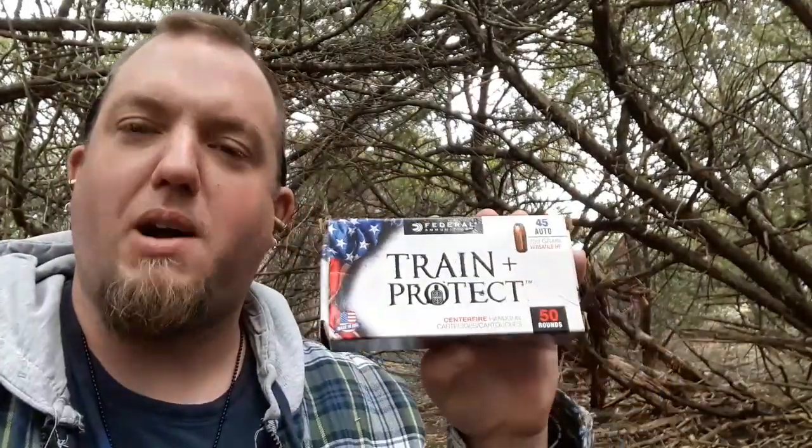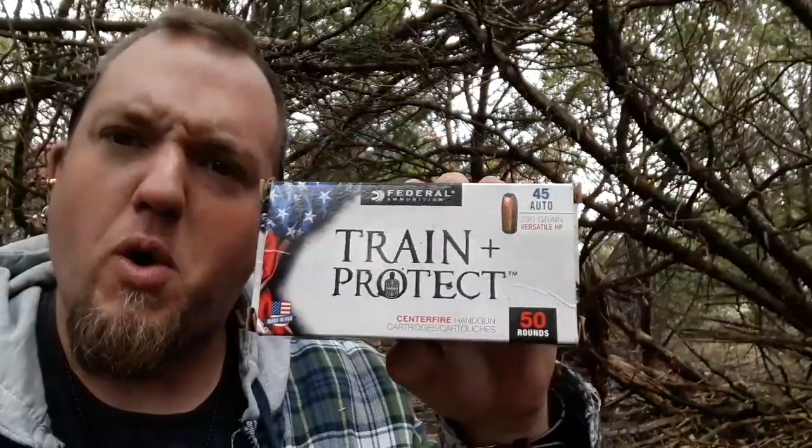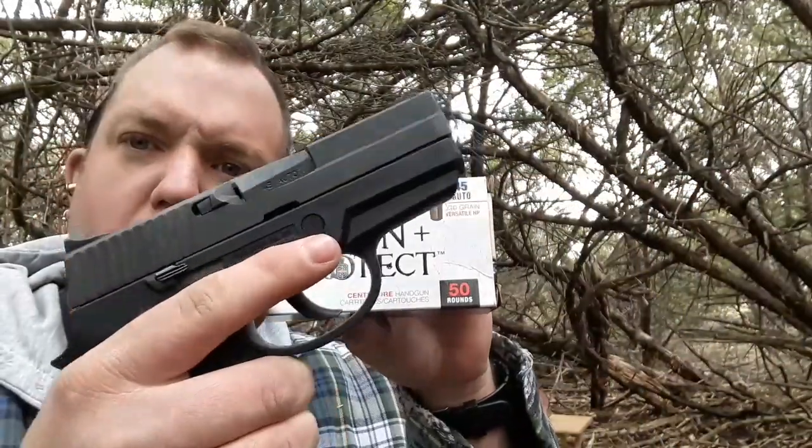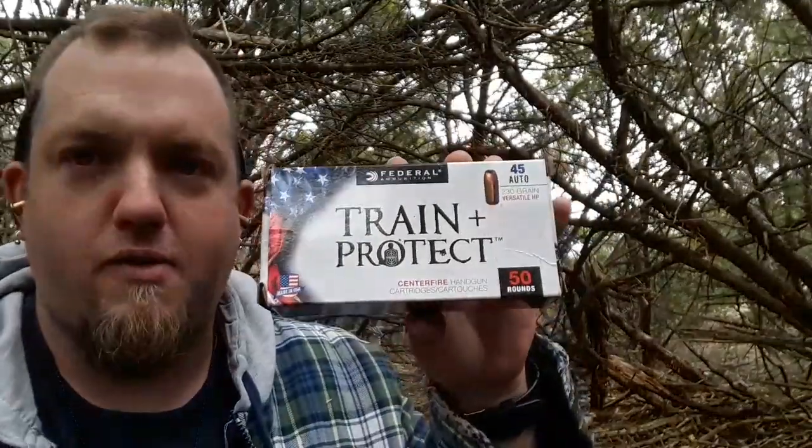How's it going? YouTube, Parasig Generation back with you today to do a video on the ammo test of .45 ACP. Today we're going to be using my Sig Sauer P250 subcompact, one of my favorite pistols.